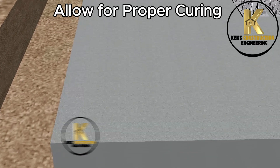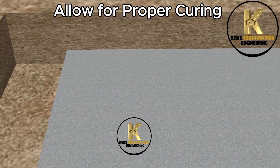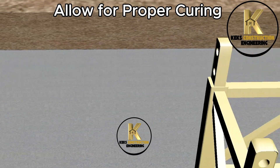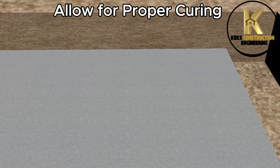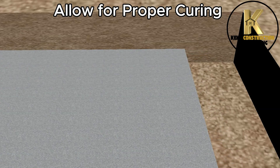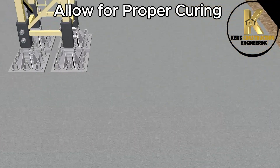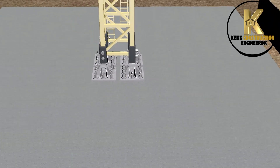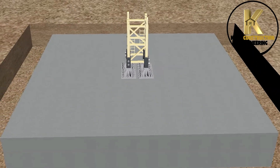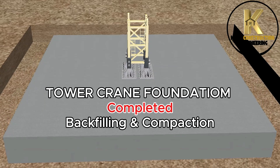Allow for proper curing. Tower crane foundation completed — backfilling and compaction.